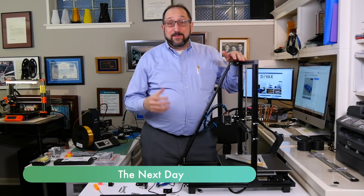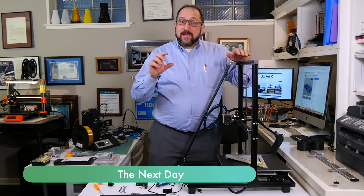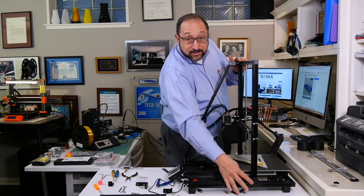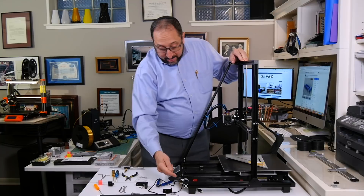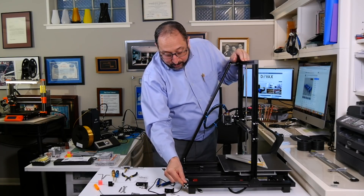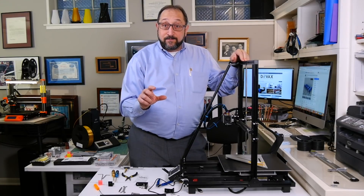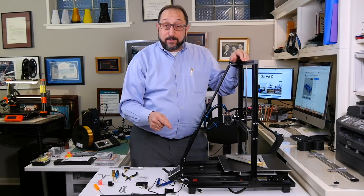I went off camera — what I thought would be just a few moments to test fit a couple of the parts — and it's a good thing, because on the CR10, the 80-20 extrusions are connected together with flanges in pretty much all cases. On this printer, they've drilled holes through the external extrusion into the internal extrusion and put in bolts.